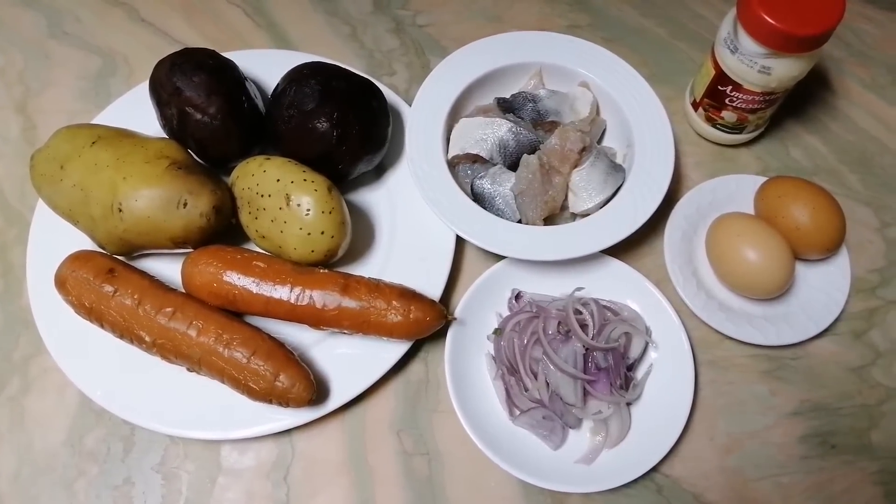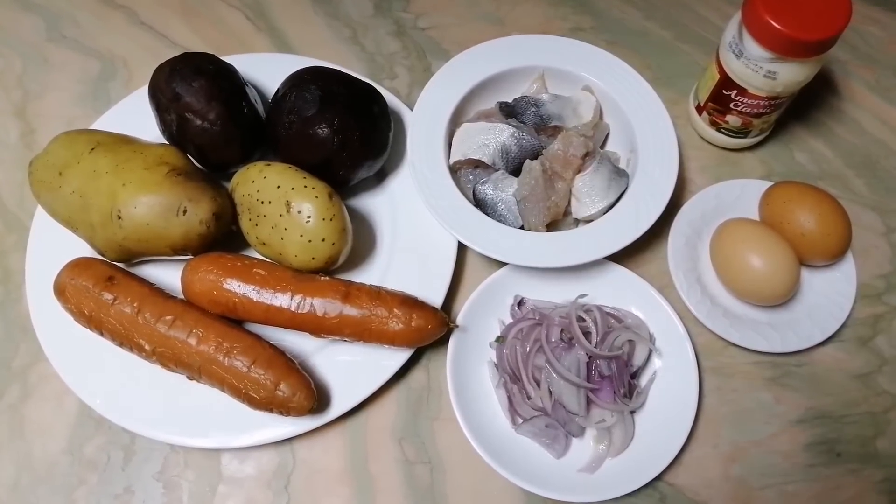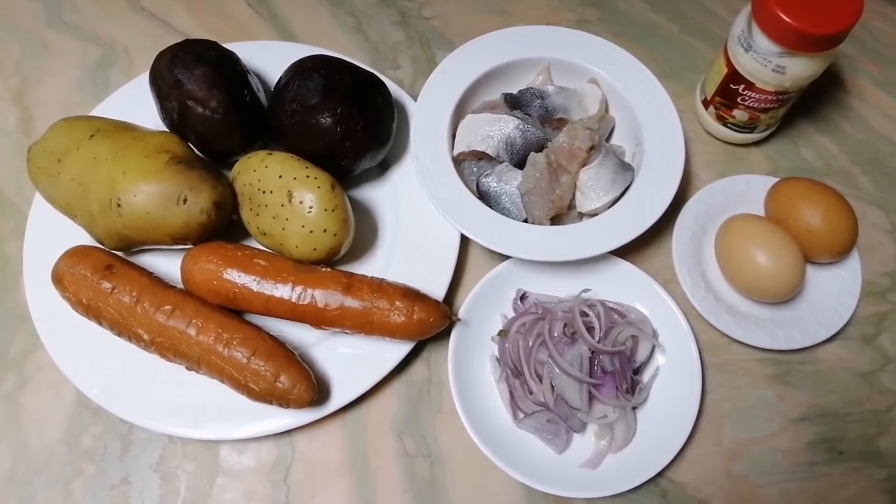We used to do this for any celebration — for New Year, Christmas, birthday — and we really like this salad.